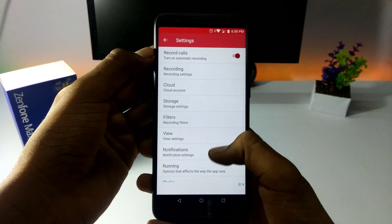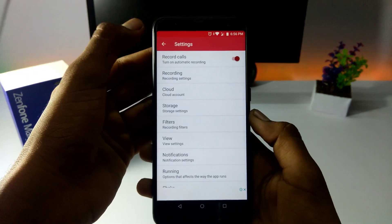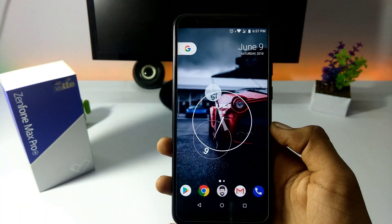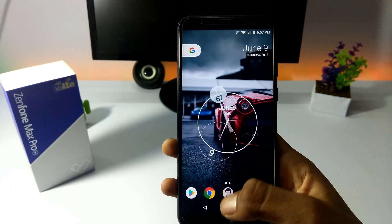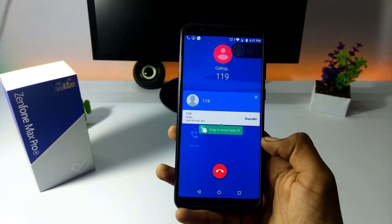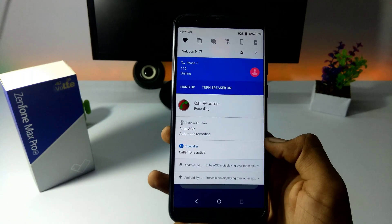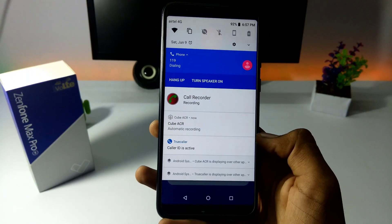So we have to do all the settings. Now we have to record the call.